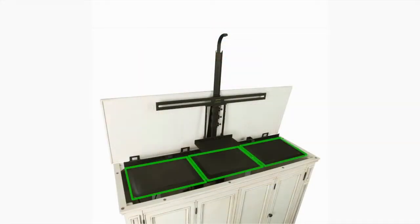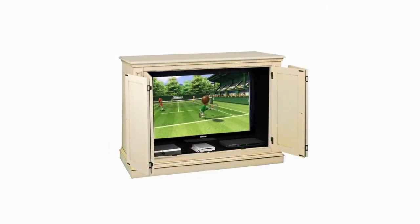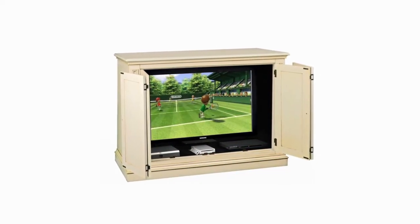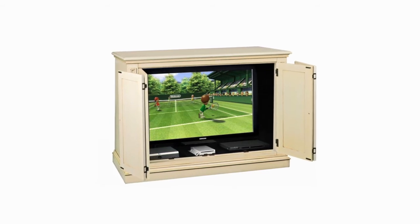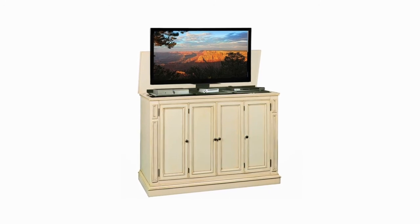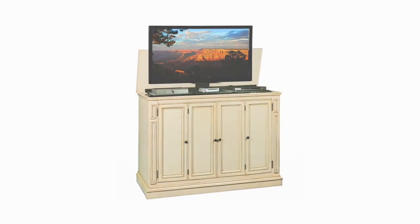The built-in valet tray consists of a factory installed three tray system. Simply place your three pieces of equipment on the shelf and that equipment will appear and disappear at the push of a button as they ride directly under the TV on the lift. Finally, you get to control your equipment without opening and closing doors every time you want to use the equipment.